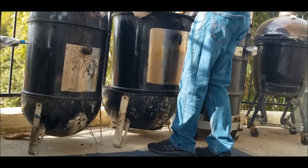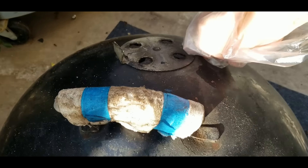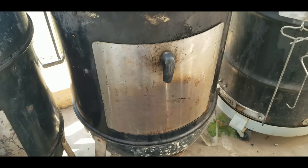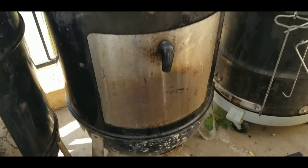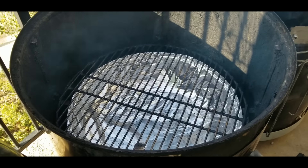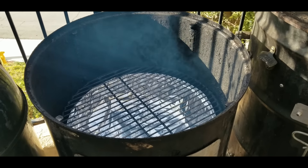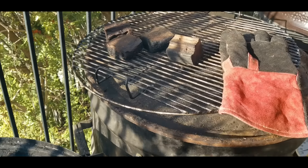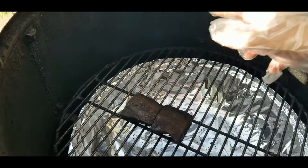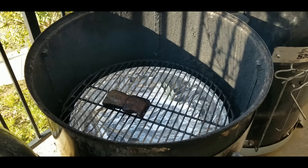The way the Weber Smokey Mountain 22 is set up: I have one vent open on the bottom and one vent fully open on the top. That should allow me to get around 225°F. If the temperature is too low, you can open up the back vents about halfway — two halves in the back and one full open in the front. I foil my water pan because I like to cook dry, and I apply moisture using my own spray bottle because that allows me to control the moisture content a little bit better.